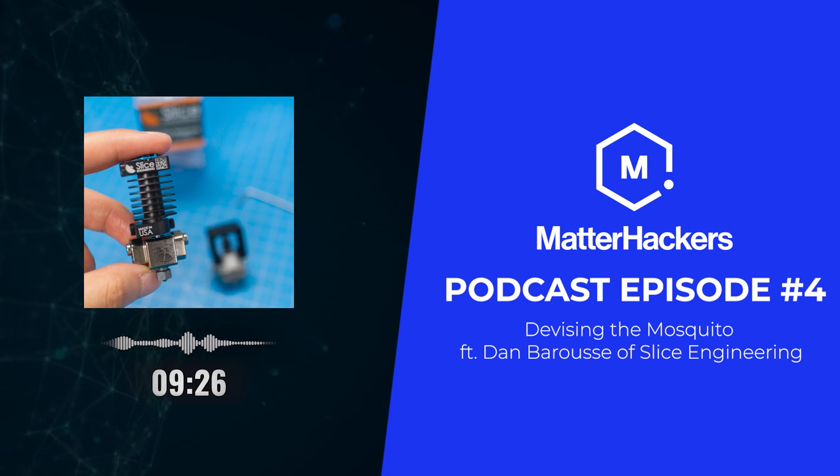How did Slice Engineering come to be — like what made you think, we've got a product and here's our market? My co-founder Chris was primarily doing the design work. When he got it to a point where it worked and we saw we were basically eliminating heat creep — a phenomenon where heat buildup goes up the filament path and the filament gets liquidy farther and farther up — we knew we had something. When you get that, you can jam the printer and cause all sorts of weird print artifacts.